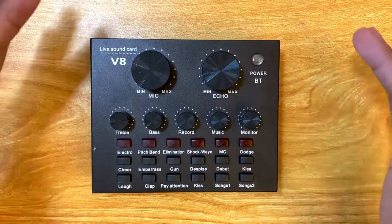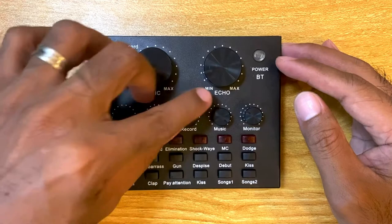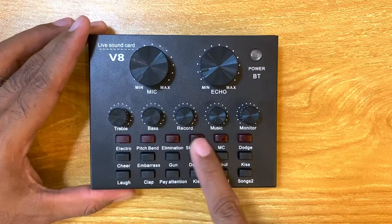It's quite small — about as small as my hand. You've got a microphone knob, an echo knob, and basic EQ with treble and bass. There's a record output, a music knob for how loud you want the accompanying music to be, and a monitor knob to hear how loud you are.